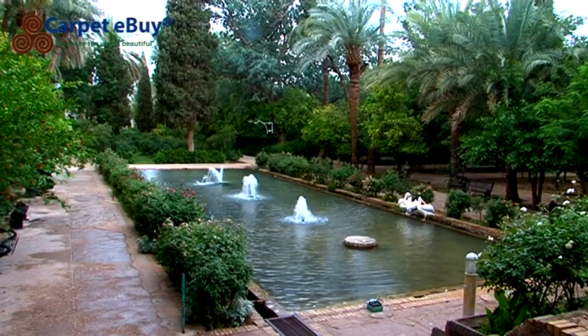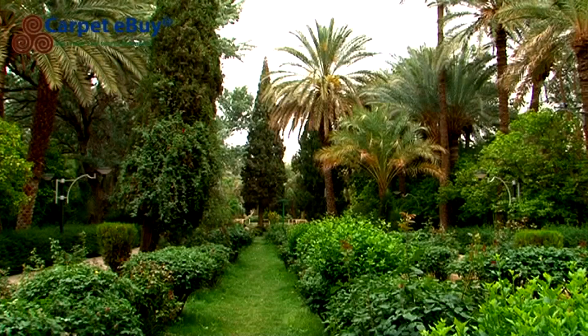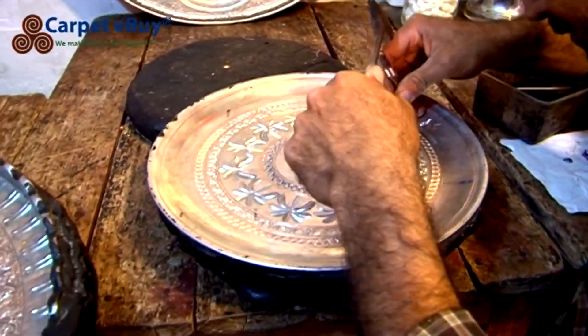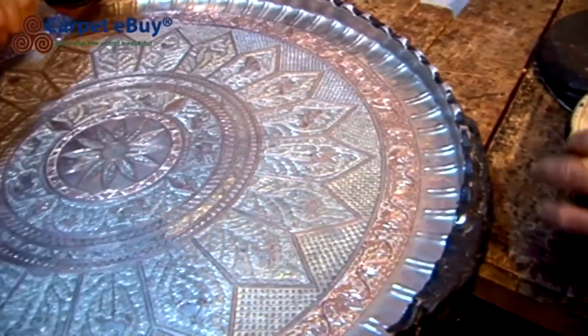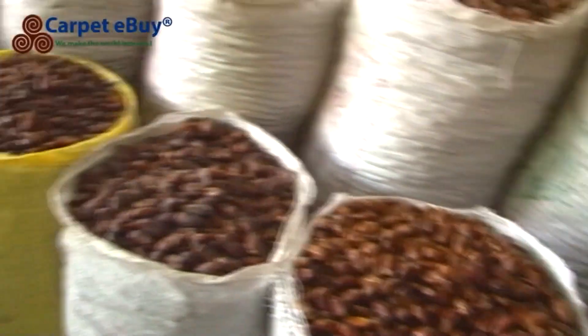Within the city is a 300-year-old public garden and a shrine that is visited every year by thousands of pilgrims. Essential and luxury goods can be purchased in the city's bazaar, including all the materials and tools needed to weave carpets.